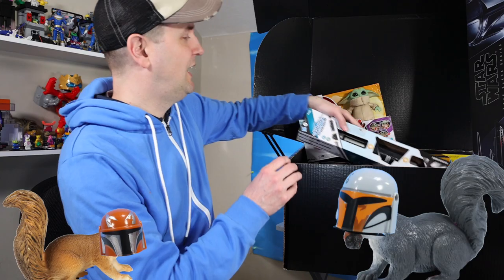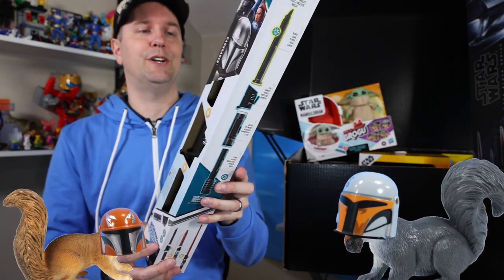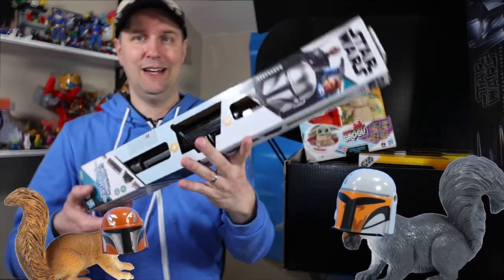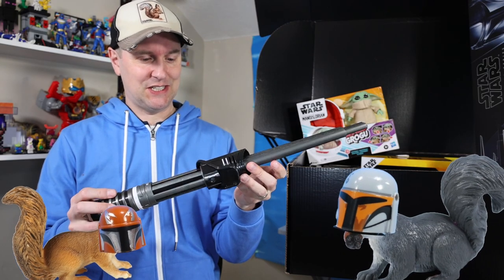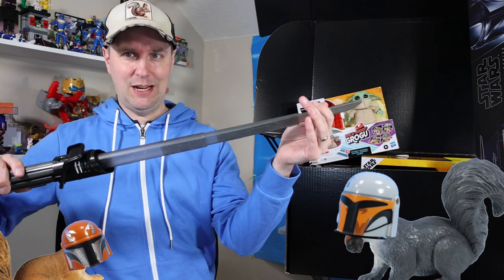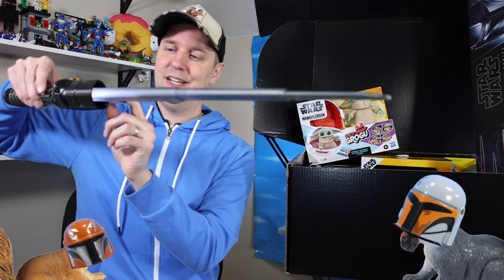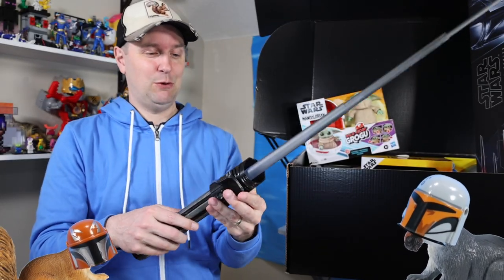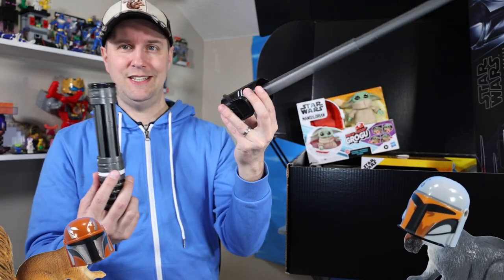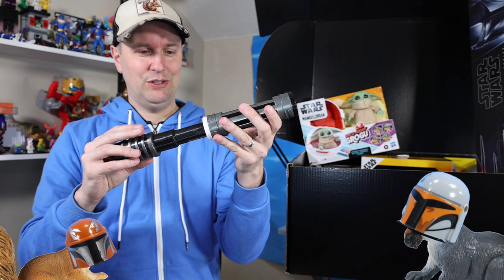And another saber — this one's heavy. It's the Darksaber, another Star Wars Lightsaber Forge. You have to install two AAA batteries to get this to function. There's most of our saber ready and there's a button. We've got dark saber sounds and lights — there's even a little LED in there. It's motion sensitive and very, very heavy. I must not be exactly worthy.